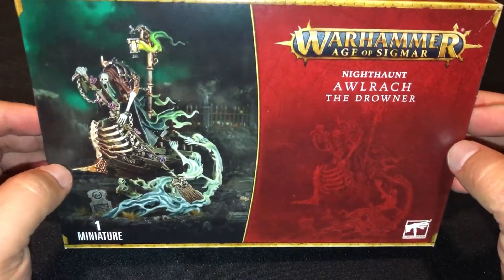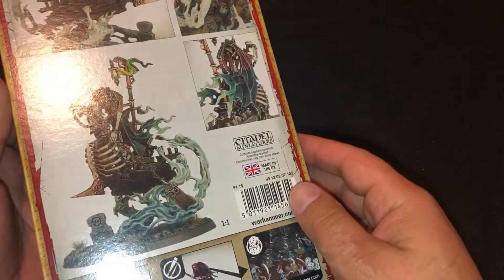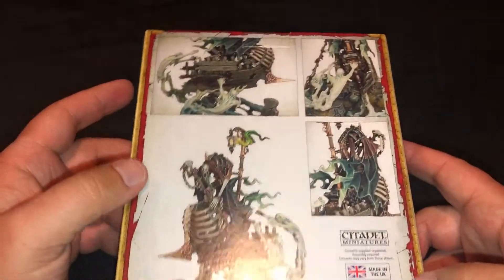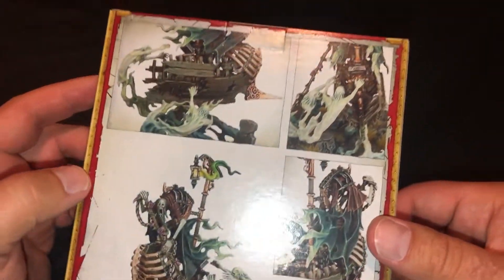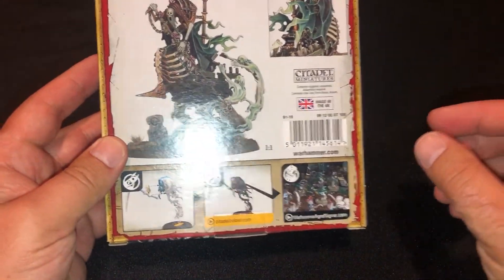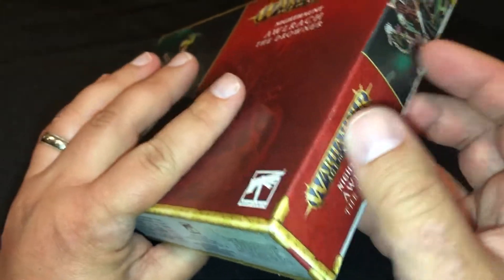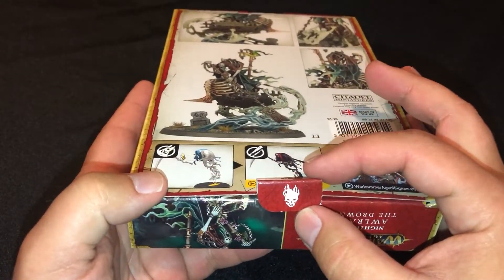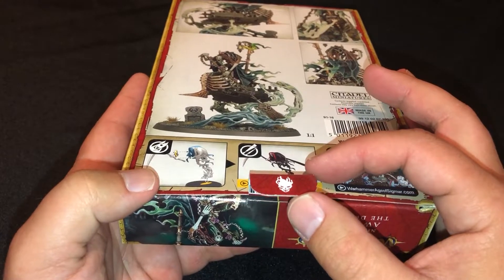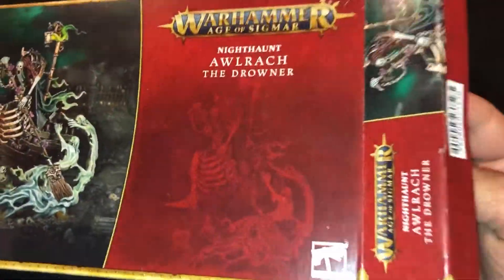First of all, I'm really digging the new box art for a lot of these. This one's interesting how it goes vertical when you turn it over, instead of horizontal. Something I noticed is when I pulled out the tab, they have the Nighthaunt symbol on there. How cool is that? It's kind of a needless detail, but it's kind of cool at the same time. Really, really neat.